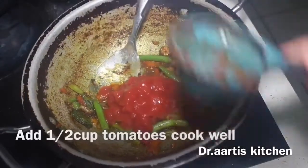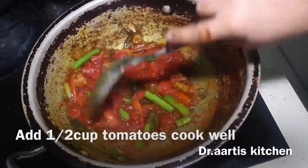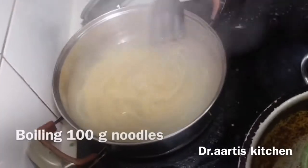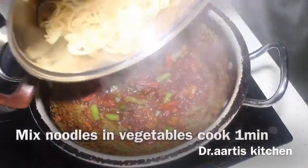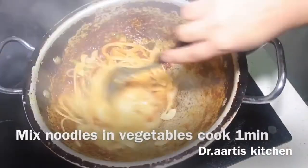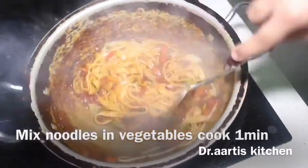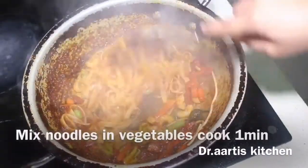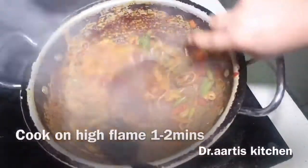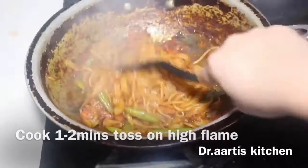Add half cup canned tomatoes — you can also use chopped tomatoes. Boil 100 grams of noodles with half teaspoon salt, then mix noodles into the vegetables. Cook and toss on high flame for one minute. It's ready to serve — noodles are mixed very well.